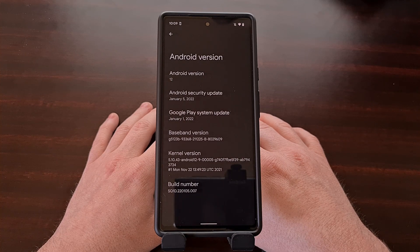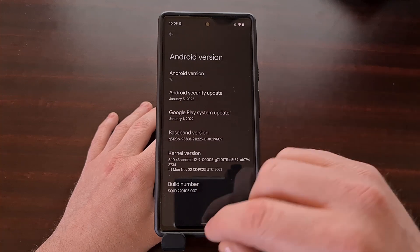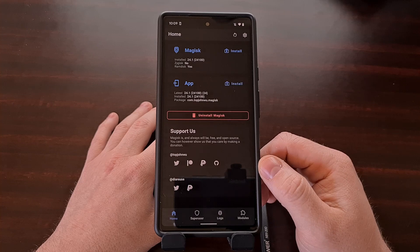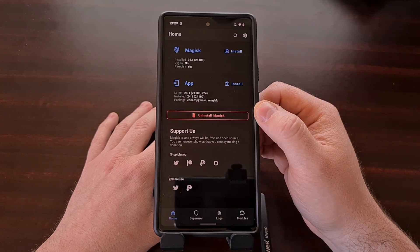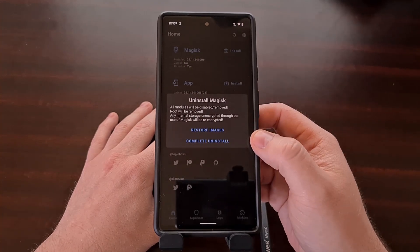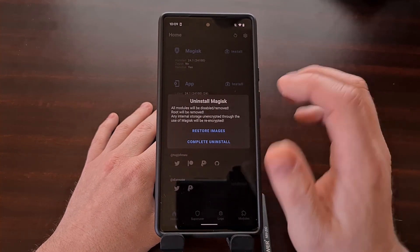Whether you receive the over-the-air update notification or you just know that an update is waiting, the first thing we need to do is go into the Magisk application and select the uninstall Magisk option. From there, we're going to select the restore images option.